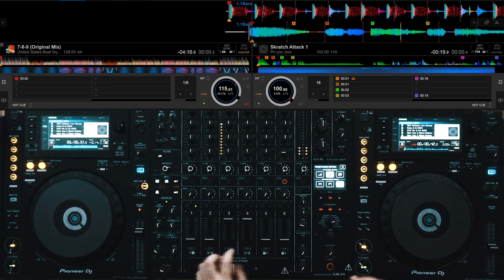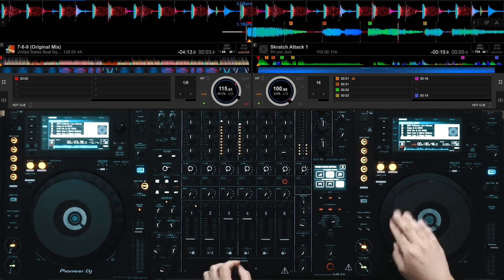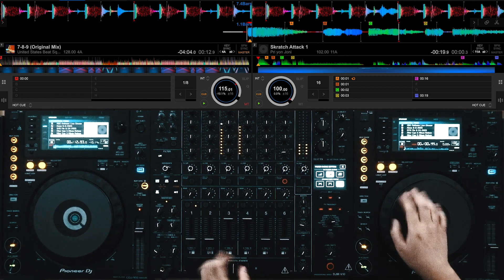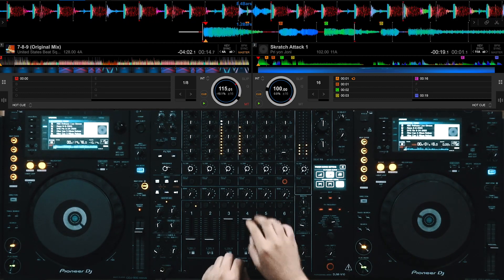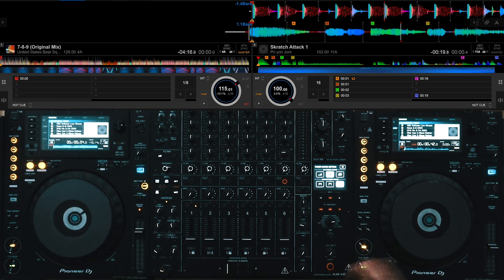Let's try this out using Rekordbox. It feels responsive as expected and the rotation indicator looks just as smooth as it does in standalone. Now let's try it with Serato.